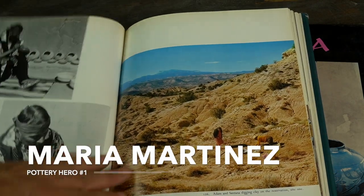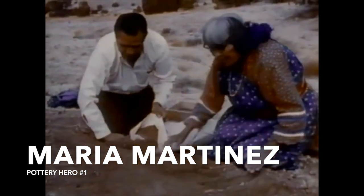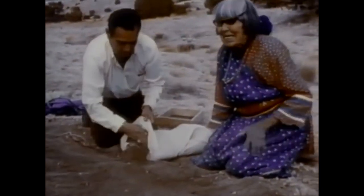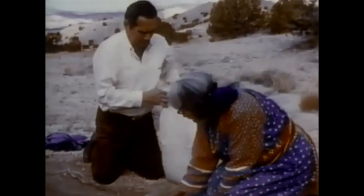I pored over those books for any scrap of information I could find about how she processed clay, or formed pottery, or especially how she fired. And there wasn't much. Those books were written for tourists and art collectors, not for serious students of southwestern pottery.